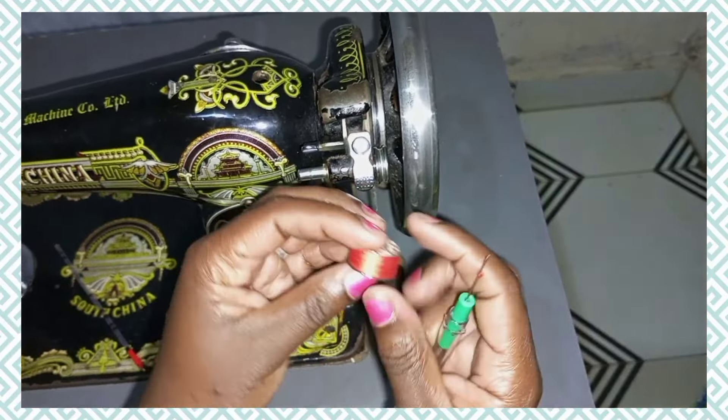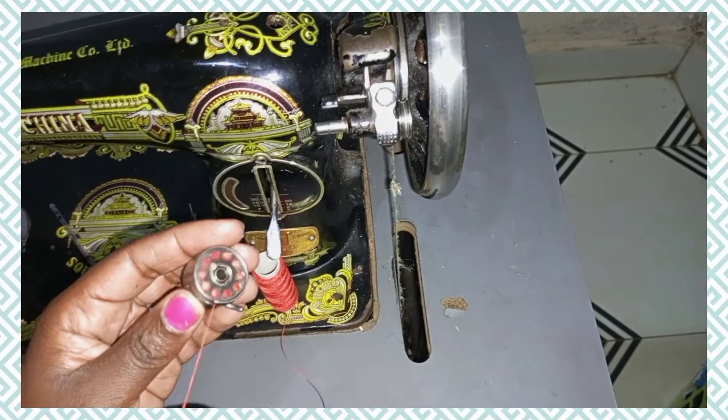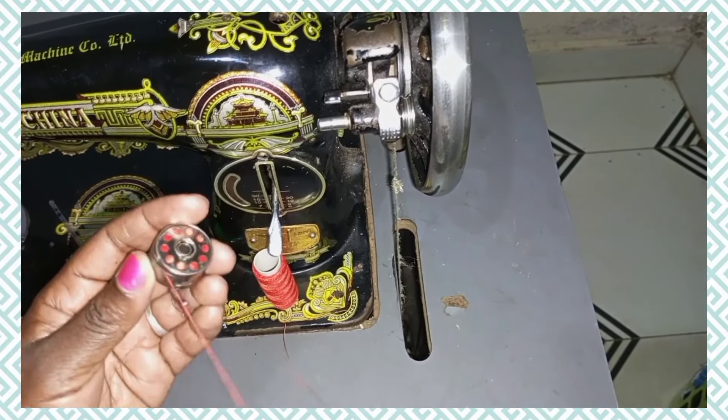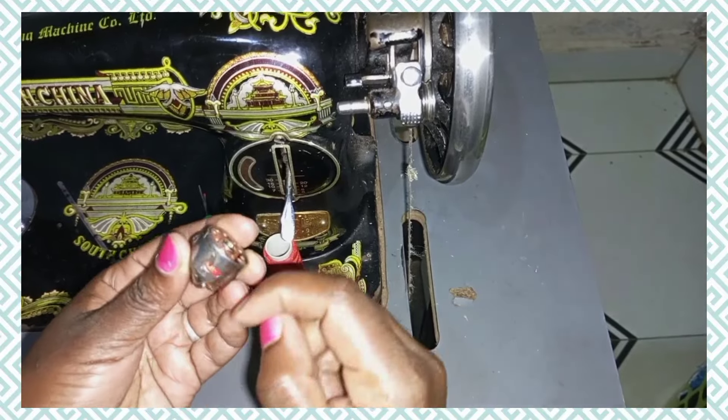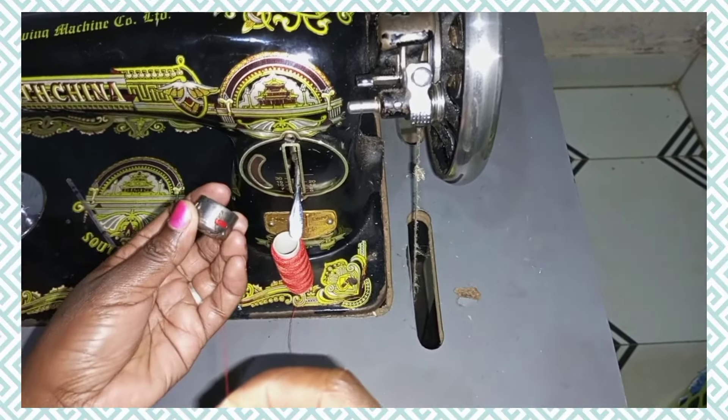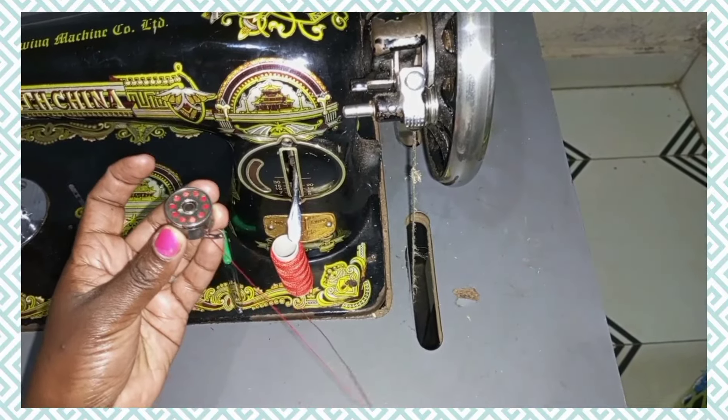As you can see, our thread is tightly and evenly distributed in the bobbin. You can cut your thread and fix your bobbin in the bobbin case. When you're fixing it, make sure the bobbin is moving in a clockwise direction — that is, anti-clockwise. Start clockwise, then fix the thread through the slit and then to the delivery eye. Pull a little to see whether it's rotating — you can see it's nice.